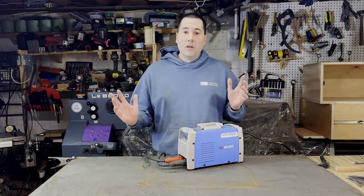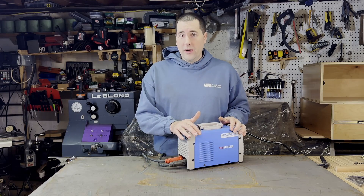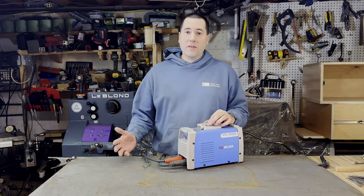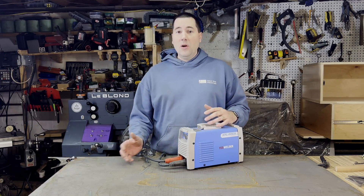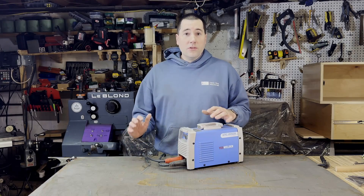Recently though, there's been a line of new welders showing up on the market that are very small and very inexpensive, and I figured maybe I'd pick one of those up, try to see if just by watching videos online, reading some stuff about it, if I could figure out how to weld myself without having to take classes, without having to find somebody to teach me to weld. So that's what I did.